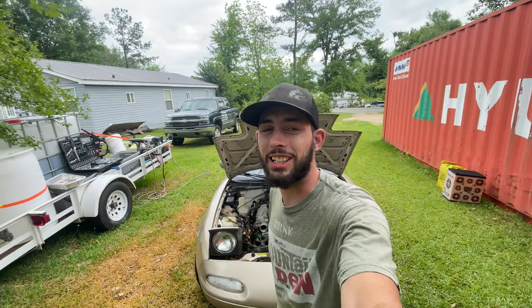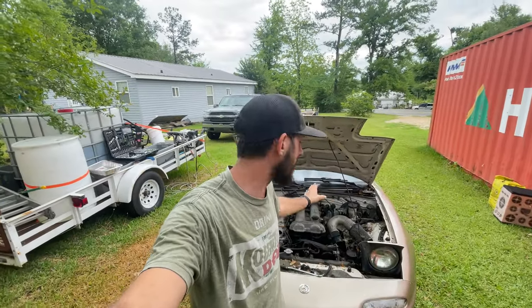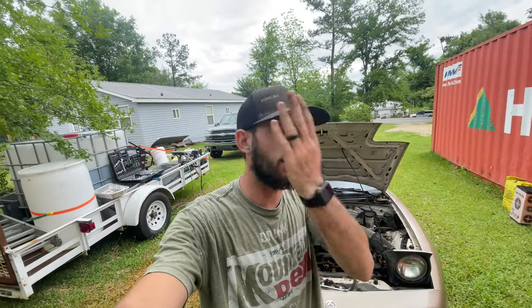What is up you guys? Welcome back to the channel and welcome back to the abandoned Miata build. So today we're going to dive into the engine bay and we're going to see what we need to do to test fire this car.